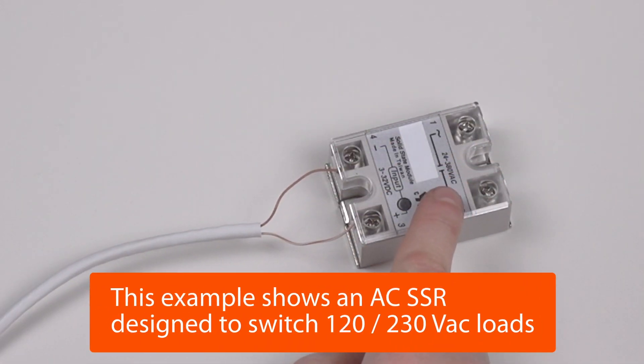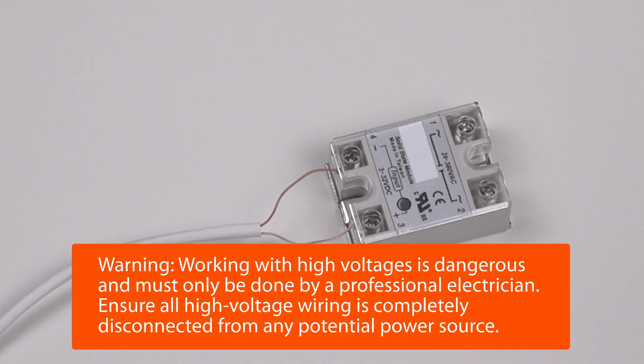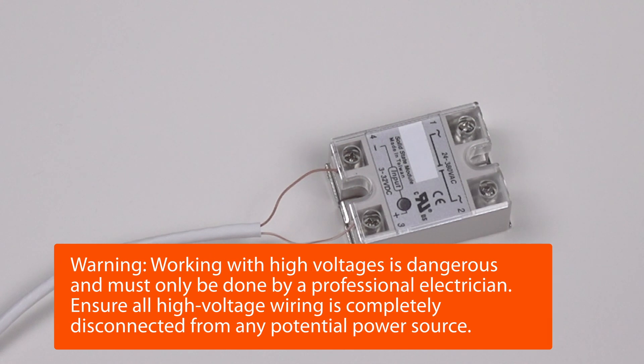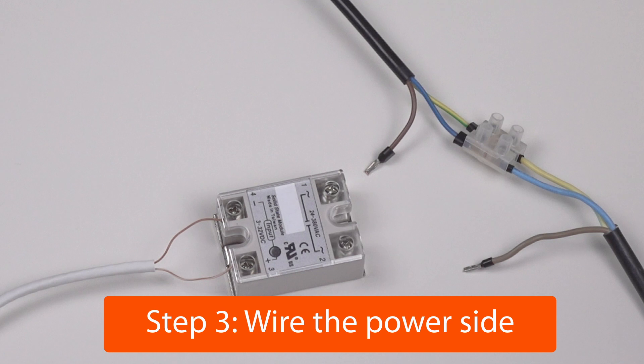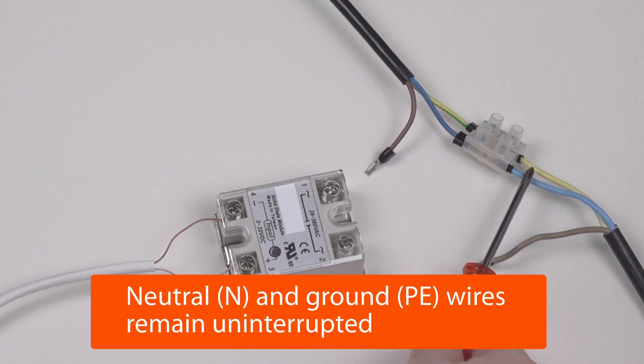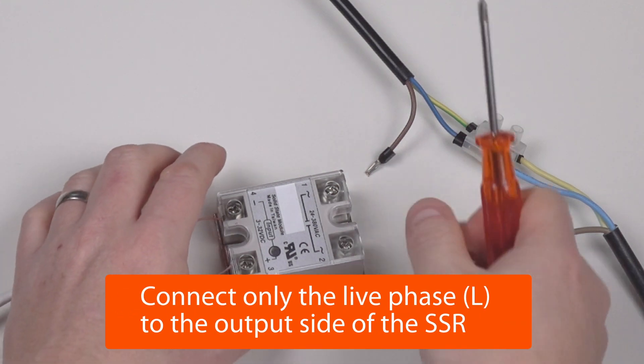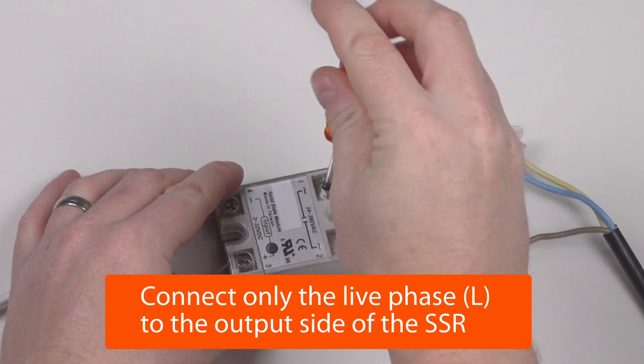Because in this case we are controlling an AC load, this is suitable for all of your 230 volt or 120 volt AC loads that would otherwise be powered directly by your Anygrid PSWH, for example. Next, wire the power side. The neutral conductor and ground remain uninterrupted. Connect only the live wire to the power terminals of your solid-state relay.